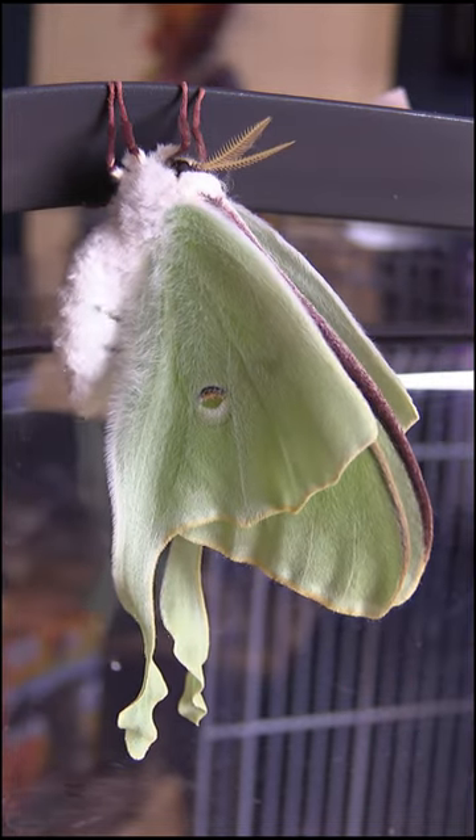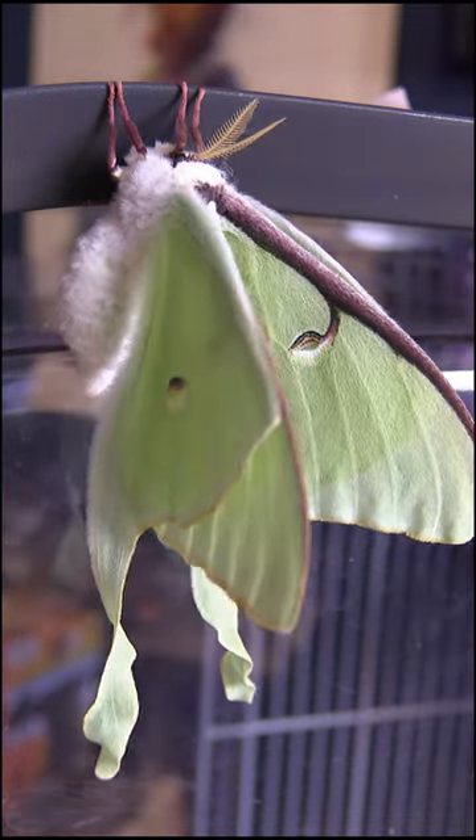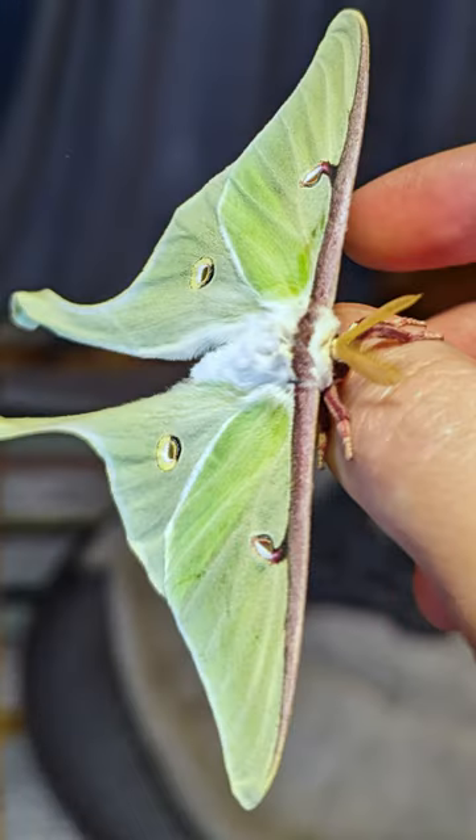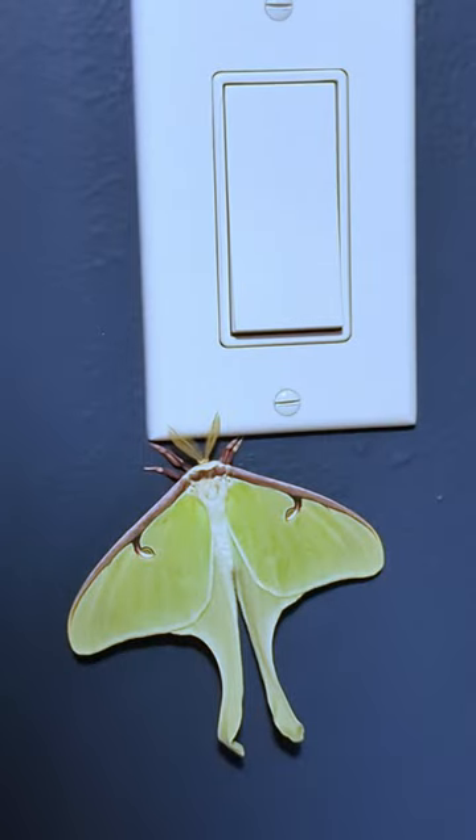There you have it. Bugs are water balloons. Here we go.